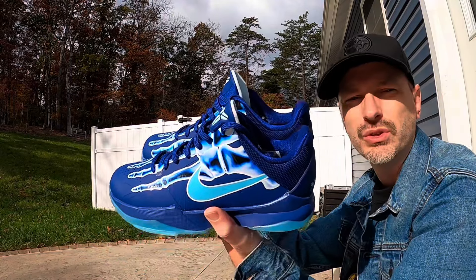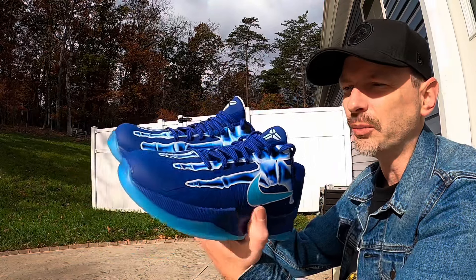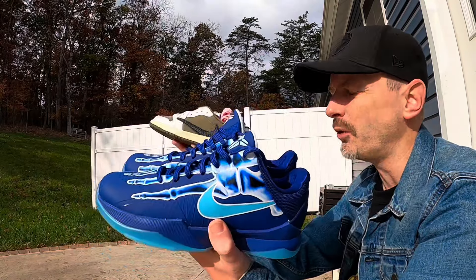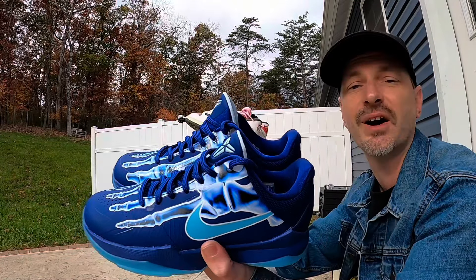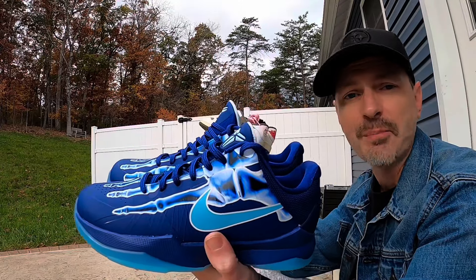I wish they would do numbers of these hyped up releases that are a little bit more unique and special so that the masses could get those pairs as well. But anyhow, I appreciate you all watching tremendously. I hope you all have a wonderful day, I hope you have plenty of W's coming your way, and I will catch you all on the next one. I'm out.